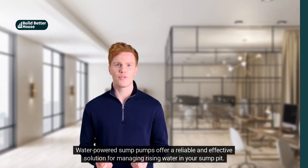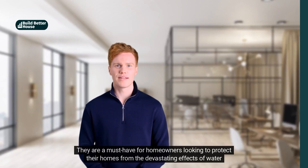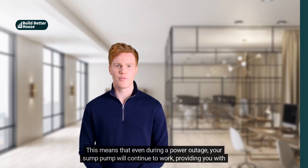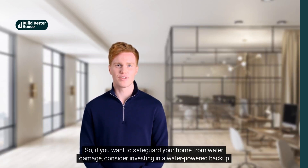Water-powered sump pumps offer a reliable and effective solution for managing rising water in your sump pit. They are a must-have for homeowners looking to protect their homes from the devastating effects of water damage. With no need for electricity or batteries, these pumps run seamlessly using only water from your municipal water supply. This means that even during a power outage, your sump pump will continue to work, providing you with the assurance that your home will stay dry and protected. So if you want to safeguard your home from water damage, consider investing in a water-powered backup sump pump today.